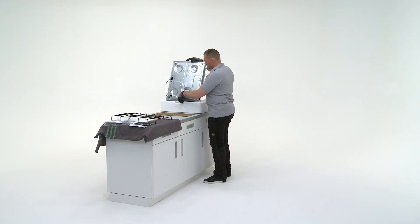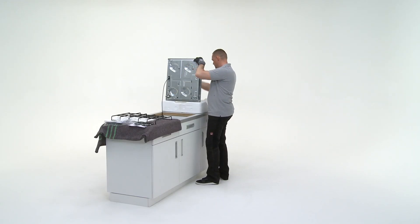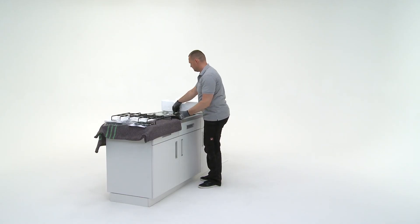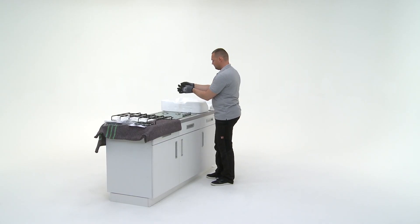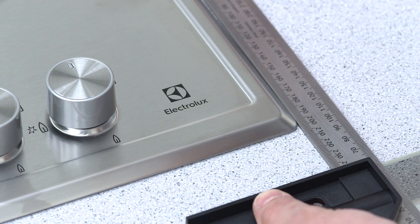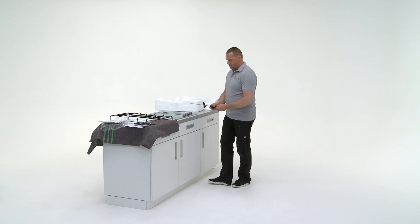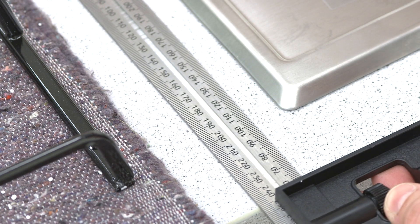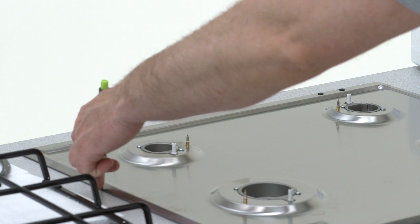Insert the hob into the worktop cutout, making sure the electrical cord goes through the hole. Align the hob so it is parallel to the worktop. Mark a guide around the hob for the sealant.